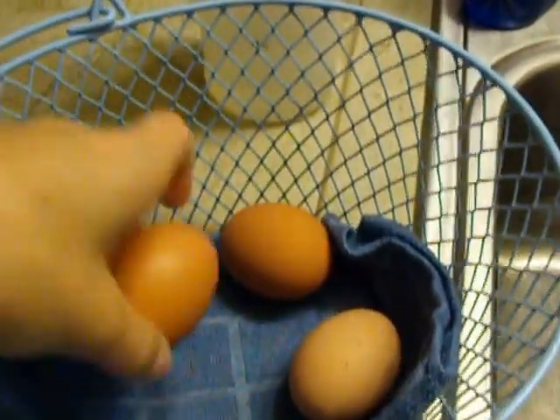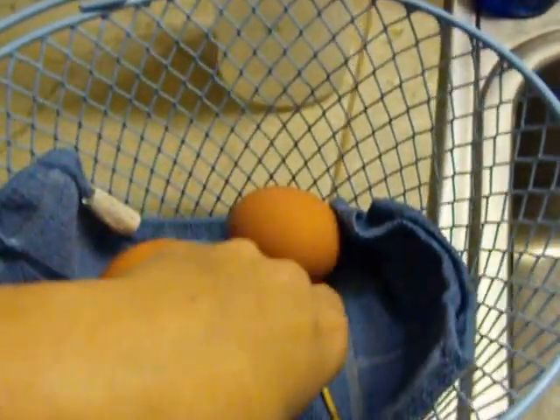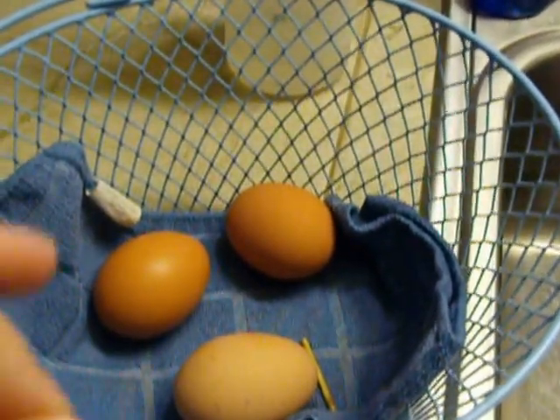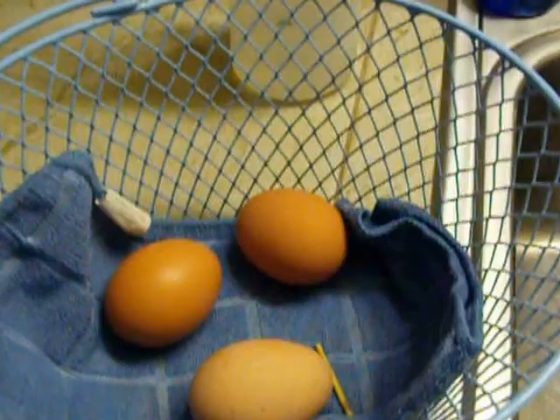These eggs actually look pretty good today. They haven't been washed either. But normally our chicken eggs will be a little gross - might have a little bit of poop or a piece of hay or something on them.